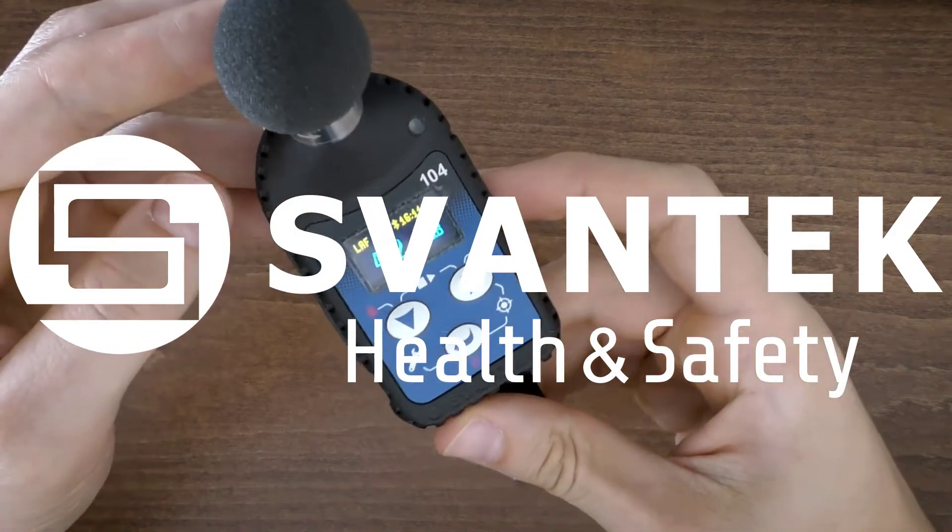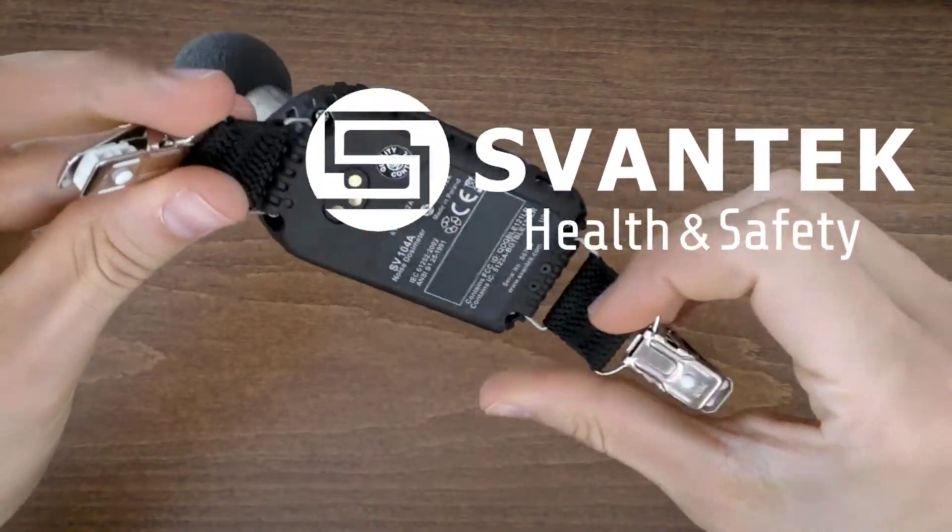In this video, I'll familiarize you with the Acoustic Dosimeter SV104A, conforming to International Standards IEC and ANSI, made by Svantec.